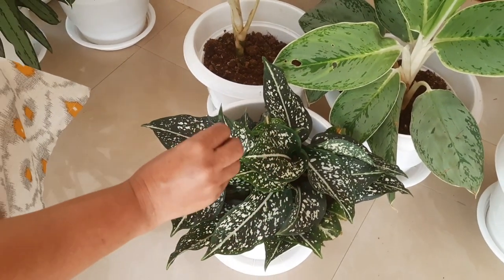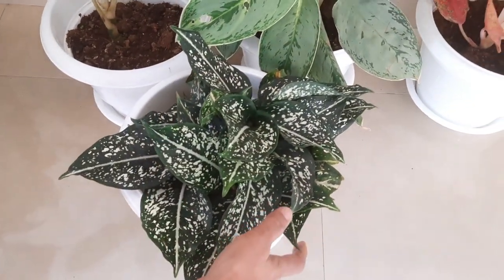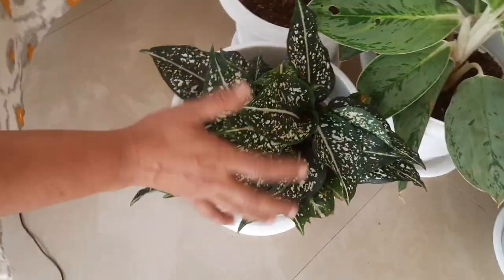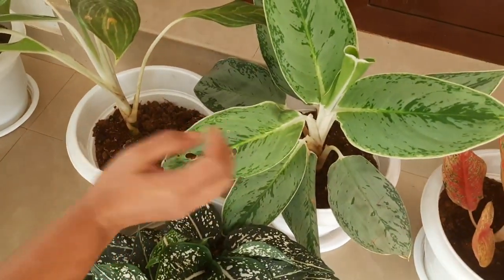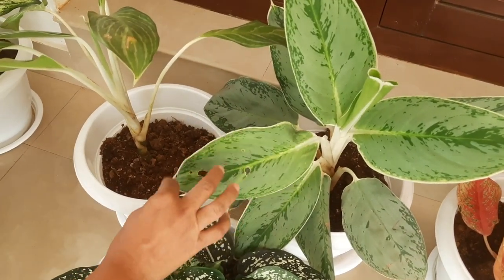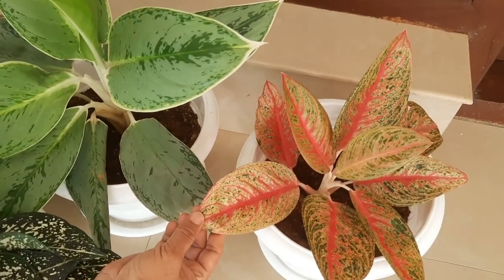I will mix it in a lot of cutters and a little bit better. I will mix it in a little bit. I will add a little bit to the leaf margin. I have a white band here.